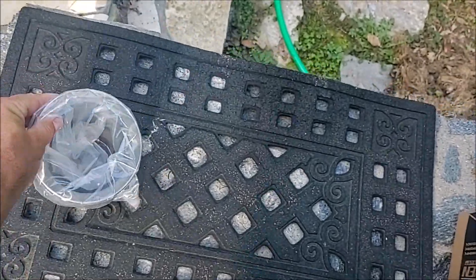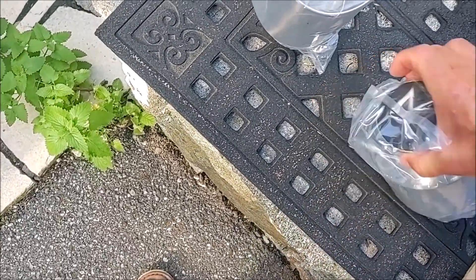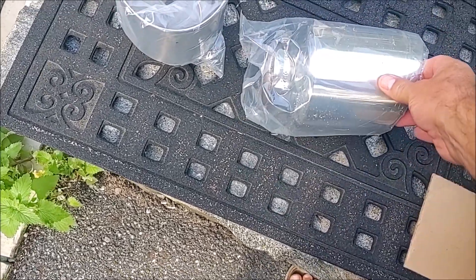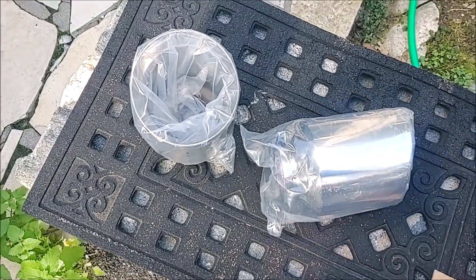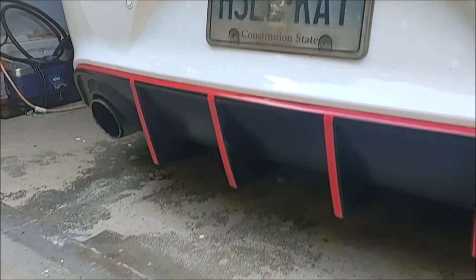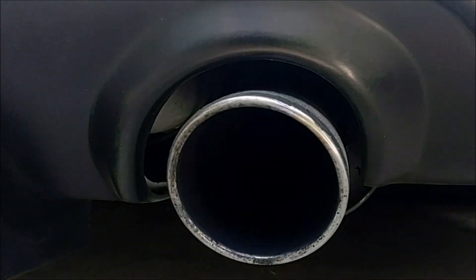These are made to go right on the factory exhaust. They're really the definition of bolt-on — you just have to take the old ones off. These fit right over the exhaust coming from the resonators. Here's my factory exhaust; you can see there's a pretty big gap.